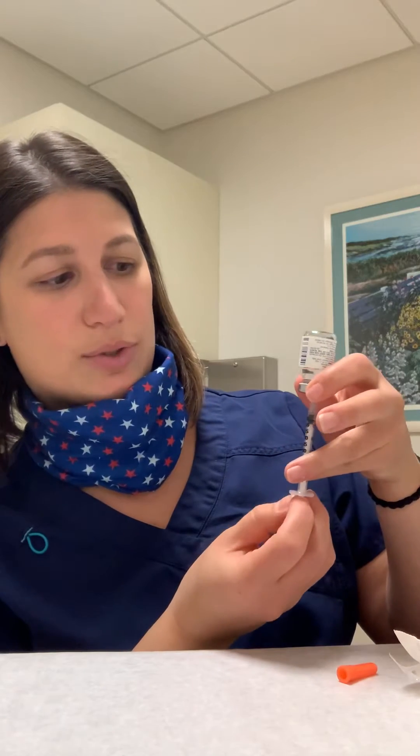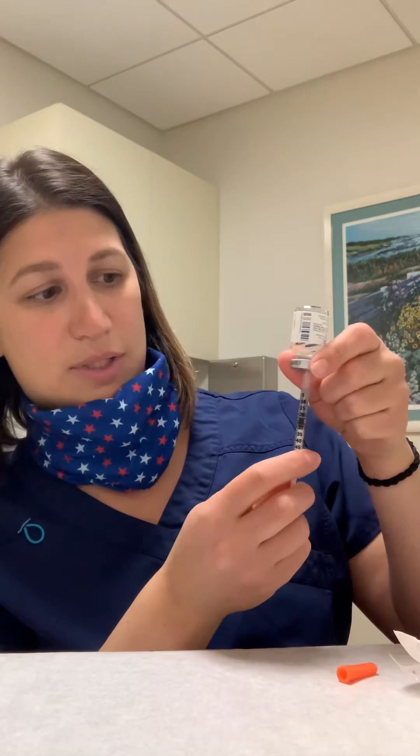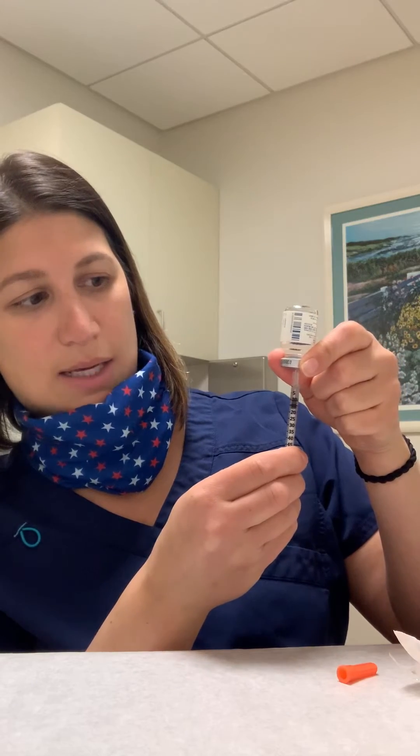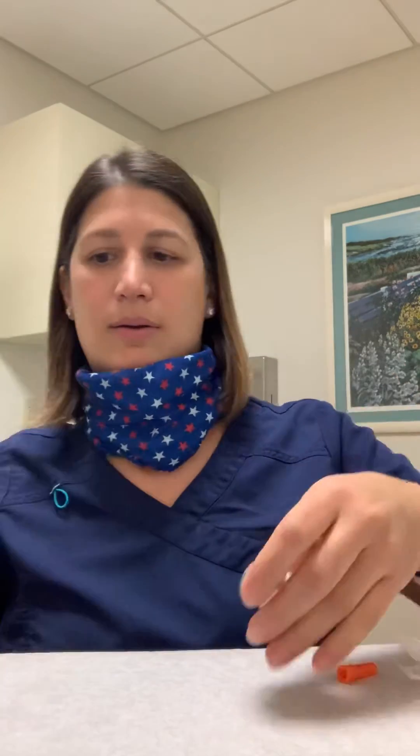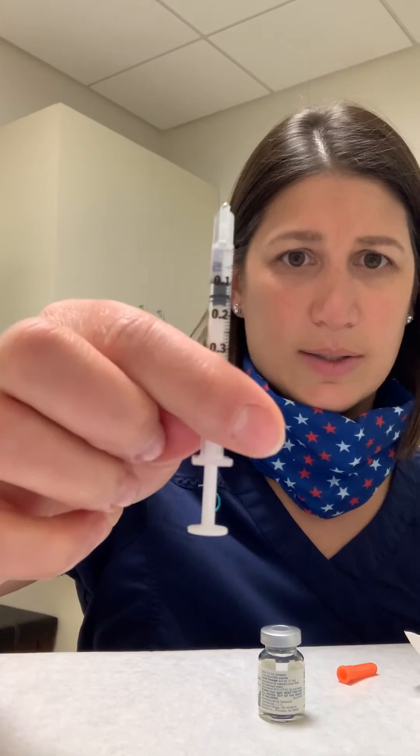Turn it upside down. Whatever your dose is, pull the syringe past that number, because it'll initially fill with micro bubbles and air. Once it's filled, give it a little flick, then — let's say you're at 10 units — push up to that 10. Whether you have a 10 or a 0.1, it's the same difference.